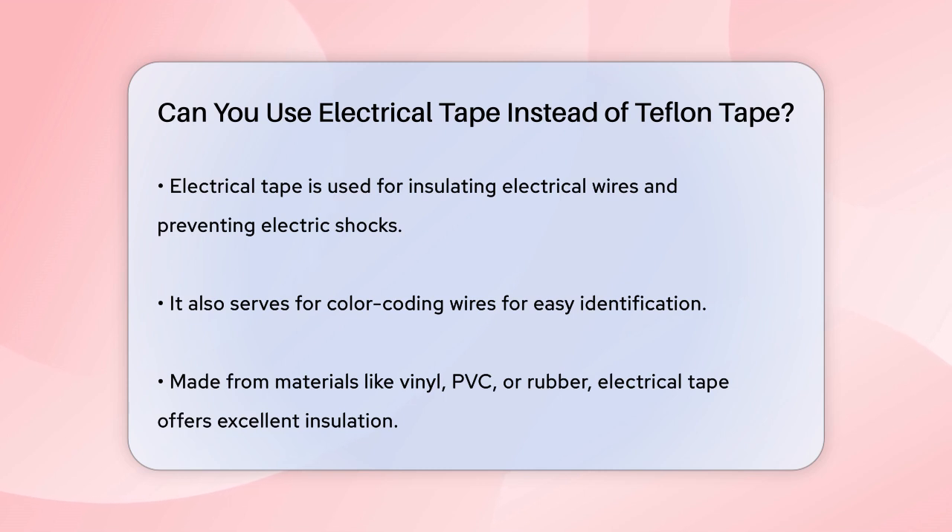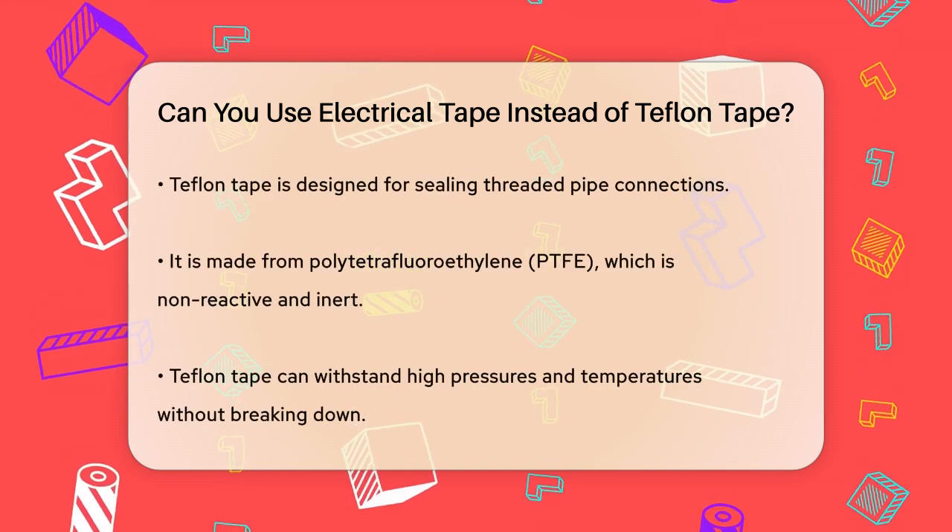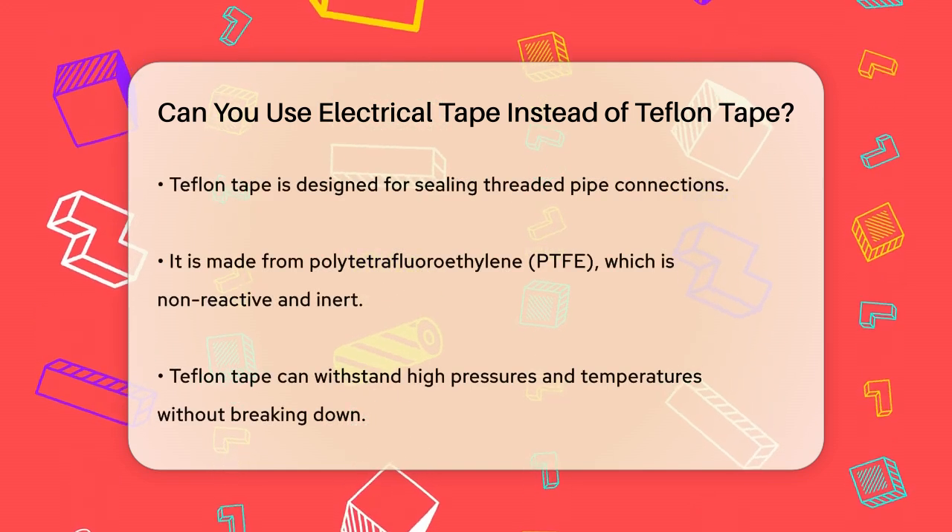Electrical tape is primarily used for insulating electrical wires, preventing electric shocks, and color-coding wires for easy identification. It's made from materials like vinyl, PVC, or rubber, which provide excellent insulation and are flexible enough to wrap around wires tightly.